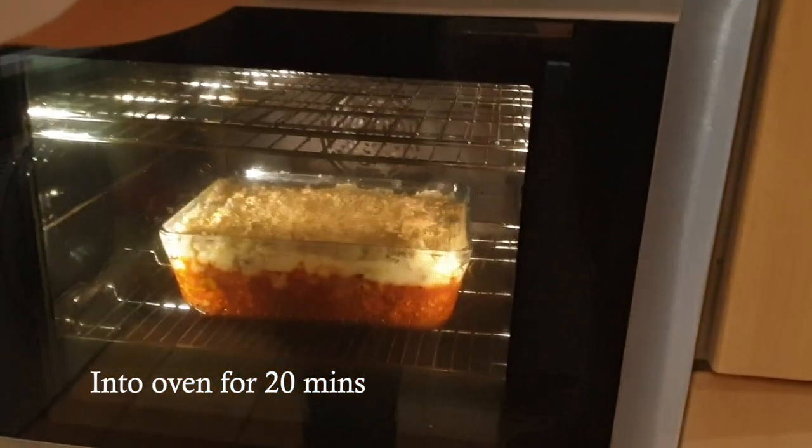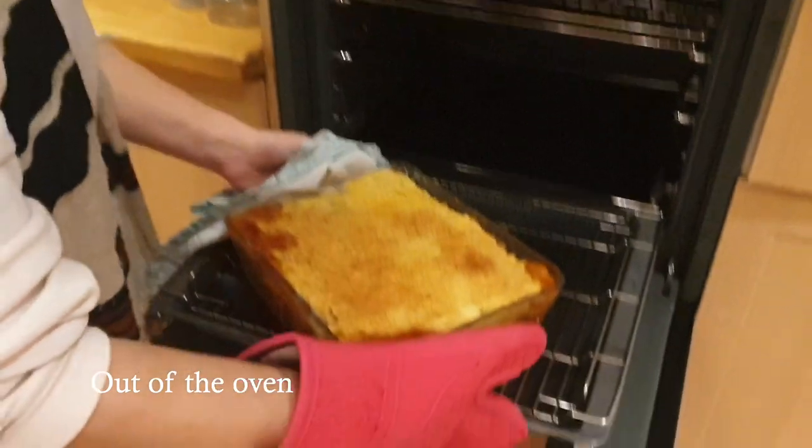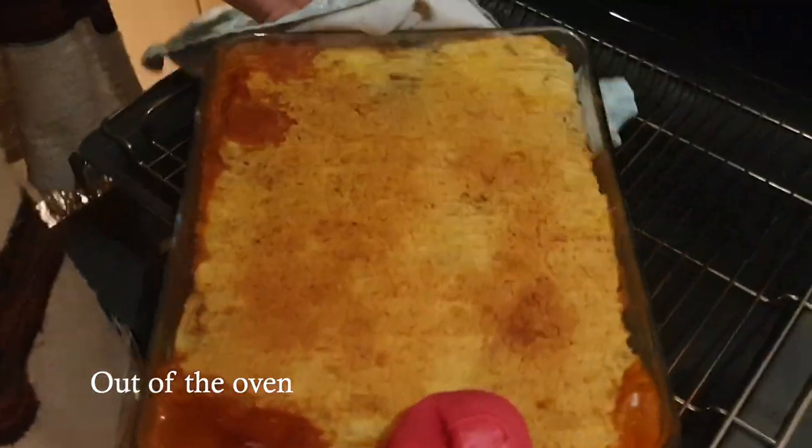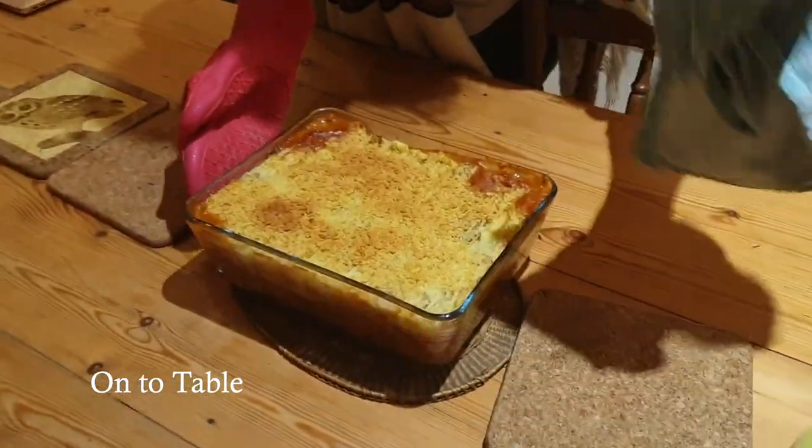Let's give it 20 minutes in the oven. The cottage pie is cooked — it's been in there for 25 minutes and it is bronzed nicely, with a little bit of bubbling of the sauce at the edges. It still tastes nice — put it on the table and let's see how it tastes.